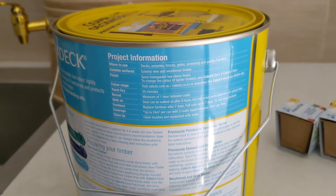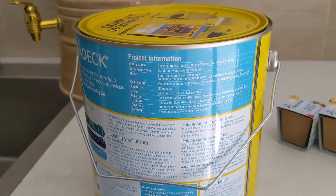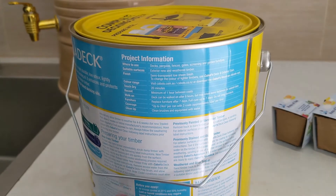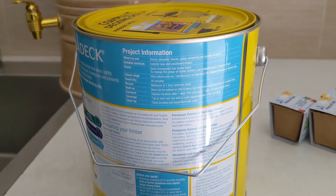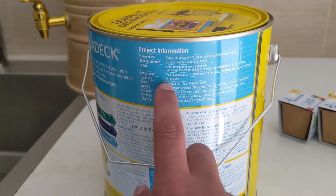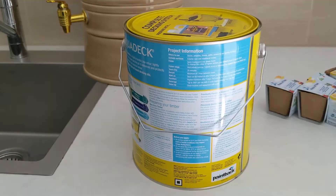Some more information: it's touch dry after 20 minutes, but the instructions say to leave a minimum of one hour between coats. It also says the deck can be walked on after eight hours — which doesn't quite make sense to me, because I have to walk on it when applying the second coat. But anyway, that's how it is.